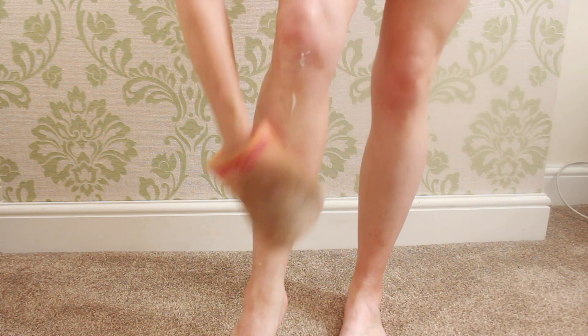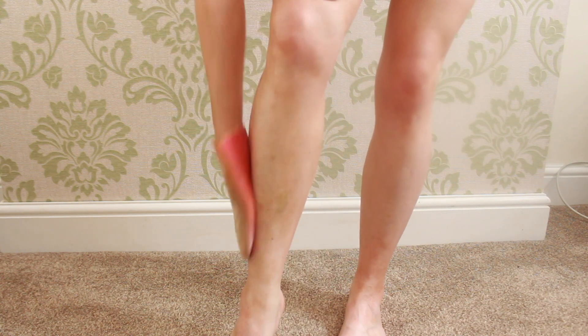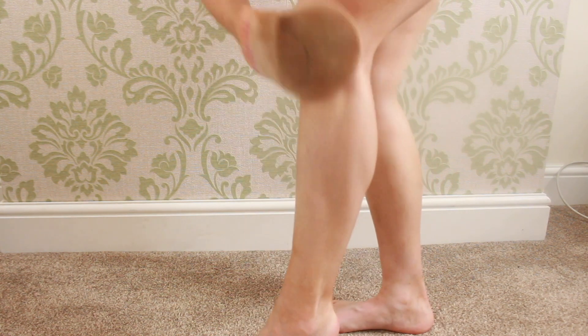The fake tan I use is the Isle of Paradise in the shade dark, and using a tanning mitt I will put about two or three pumps onto the mitt and then start rubbing it into the skin. The one thing you'll probably notice about this formula is that it's clear - it's got absolutely no guide colour, which means it doesn't come off on your bed sheets, it's not going to rub off on your clothes, there is absolutely zero transfer. But the side effect of that is that you can't see where you're putting the fake tan, so my tip is to look at where the product is wet on your skin and really try to rub it in as best you can. I haven't had any problems with this product being streaky at all, and I really make sure every inch of me is covered.